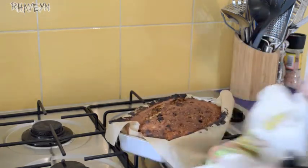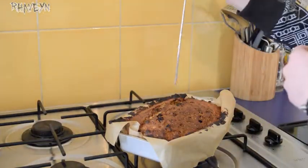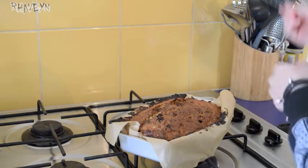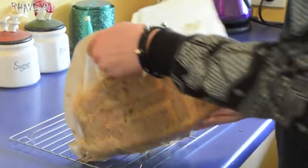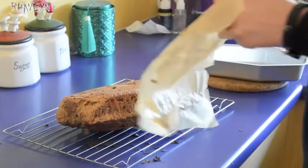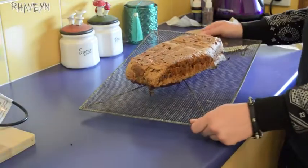Oh my god I wish I could share it with you guys so you could try it. I'm just going to check that it's fully cooked in there — yeah, I think that's good. You can still see the cross on it! Isn't that so cool?